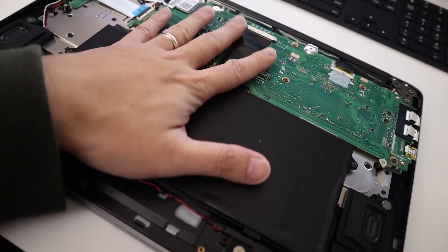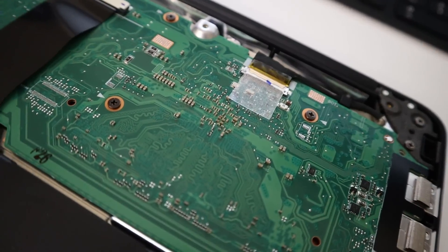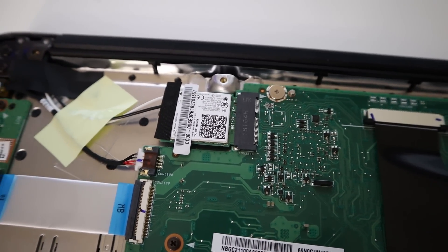The N3160 chipset runs 1080p video pretty well and handles most software fine, but once you start multitasking — loading multiple Chrome tabs — the RAM limitation causes sluggishness. As for upgrading, I took it apart and there's no way to add RAM or storage. The mini PCIe slot used by the Wi-Fi card can't take a storage drive because it's not connected to SATA, and there's no BIOS option for SATA either. Anyway, I hope you enjoyed this video — hit like, leave questions in the comments, subscribe, and hit the bell notification. See you next time!